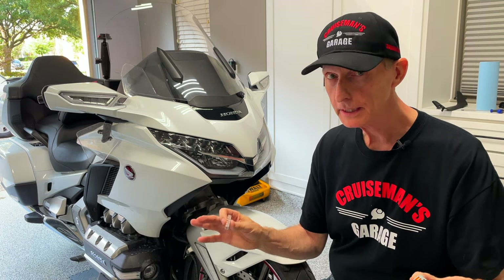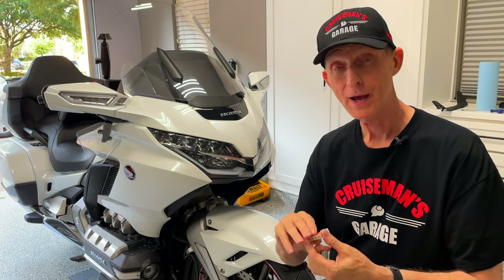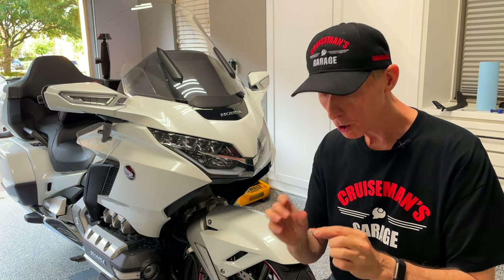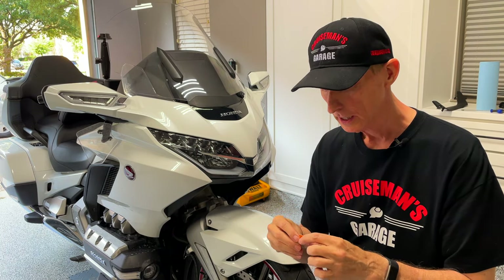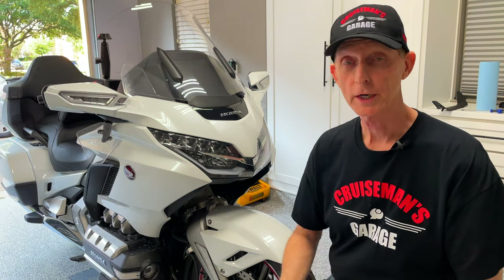I'll kind of be the guinea pig before I recommend that you go out and buy these, in case you haven't already started using Wago connectors, or in case you want to go to something a little smaller. Hopefully the goal is to free up some more space for the wires under the seat. But let's pull the seat off and see where we are.